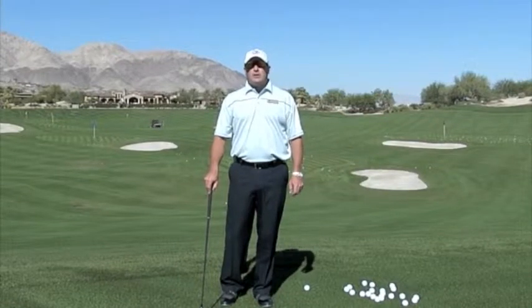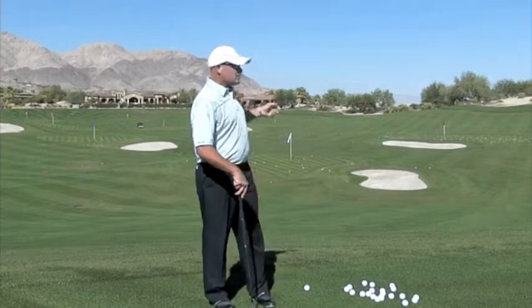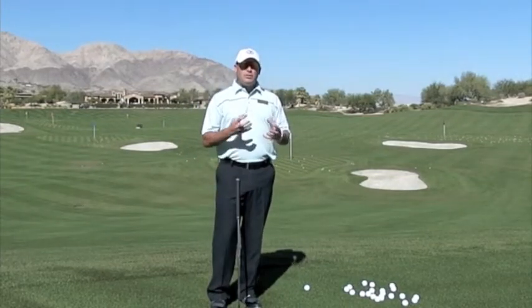Hi, I'm Golf Magazine Top 100 Instructor Tom Stickney and today I want to talk to you about the shank. As you can see, we have a little 40-50 yard pitch shot here, and this little pitch shot usually invokes a lot of fear when people have a propensity to shank the golf ball.